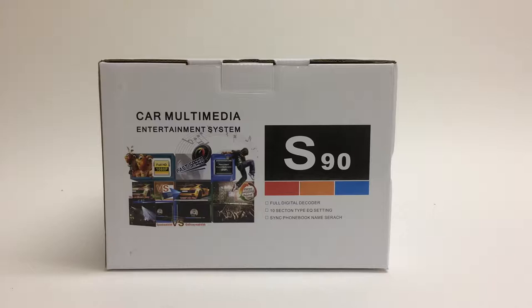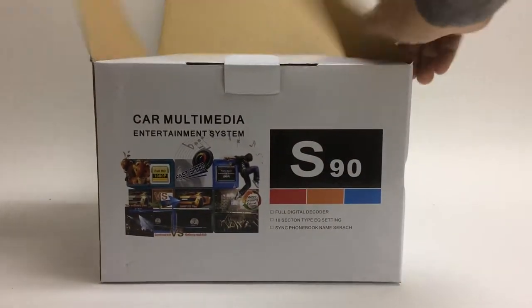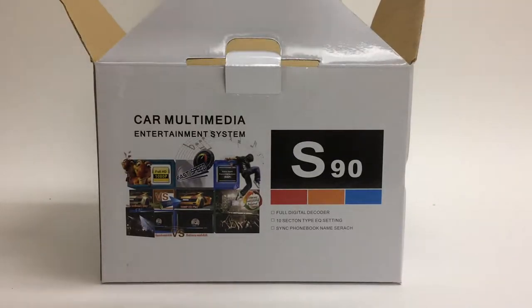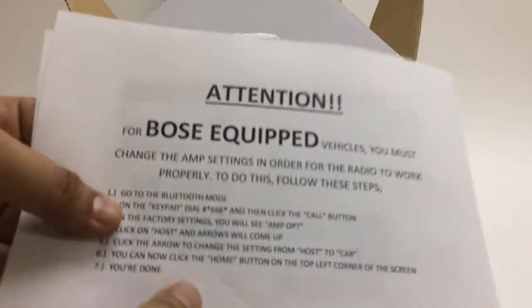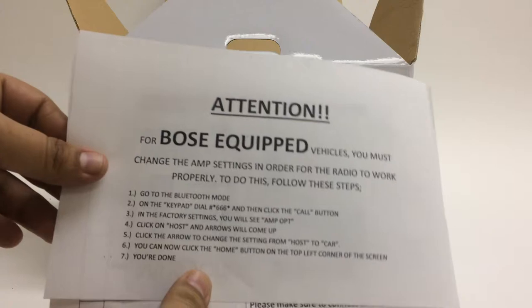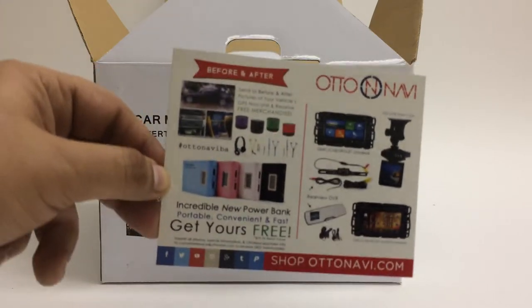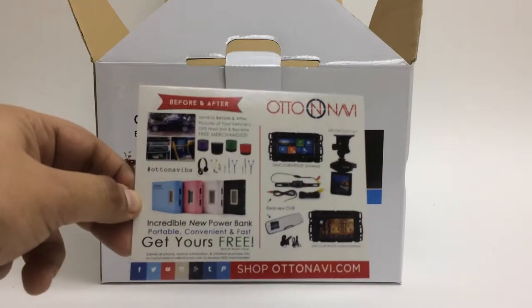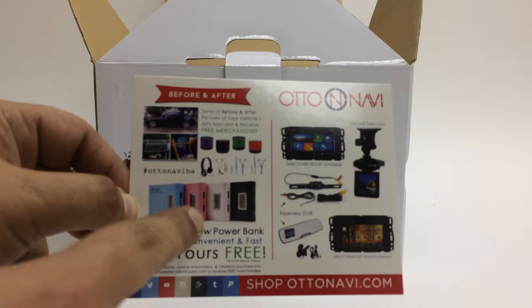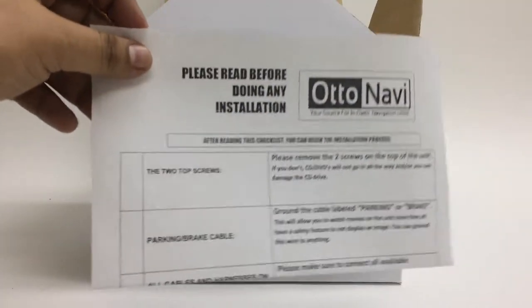Right when you open the box you get three papers. The first one is for the Bose system — if you do have Bose, you follow these steps in order for the radio to work with it. The second one is a before-and-after offer: if you take a picture of your stock radio and then a picture of our radio installed and send it to us, you can choose one of these free items.